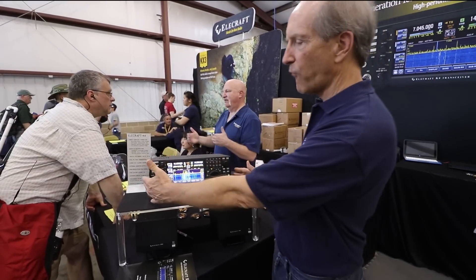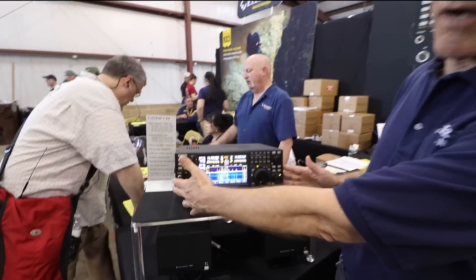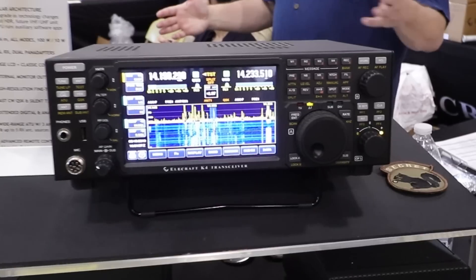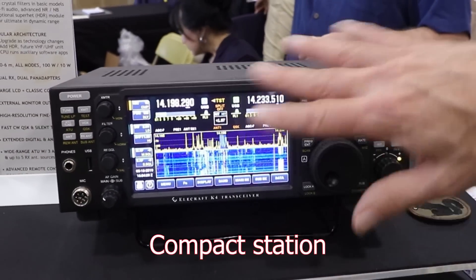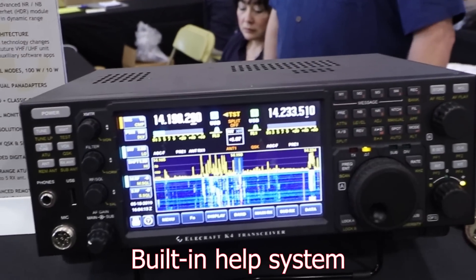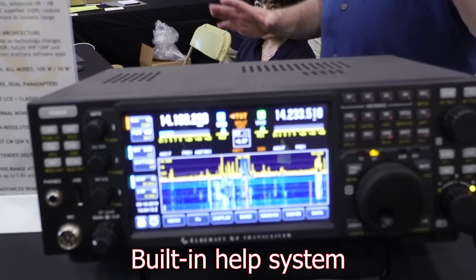It's about four inches narrower than the combination of a K-3 plus a P-3. So it's a nice compact station — everything's at your fingertips, including a built-in help system so you can get help and information on how to use it.